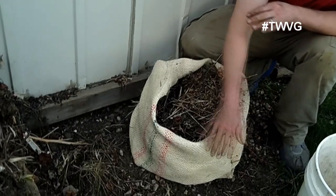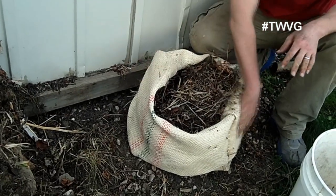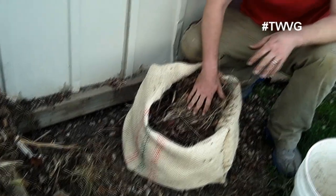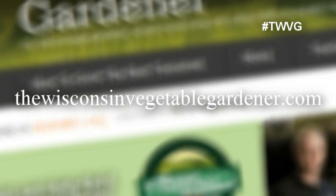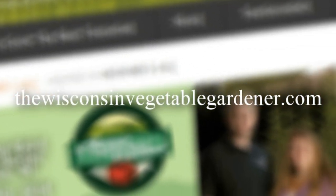True enough, this is more air-permeable because it's a woven material rather than a traditional pot. But nevertheless, we'll be able to water this and see what kind of results we get with partial-shade sun chokes in a burlap sack container. For more information, please visit WisconsinVegetableGardener.com.